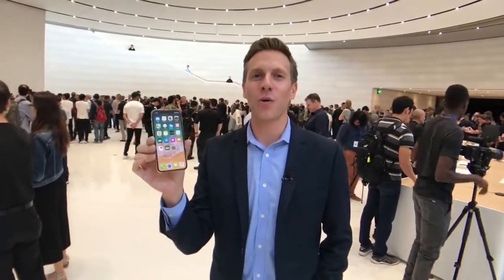Hey there, what is going on? Rich DeMuro here, Rich on Tech. Check it out — the brand new iPhone X.